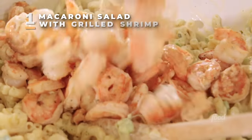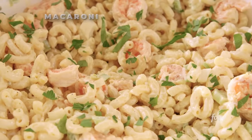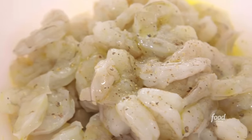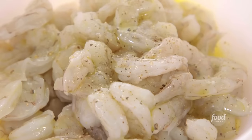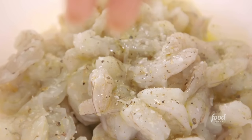I'm making a grilled shrimp macaroni salad — sweet Carolina shrimp and American macaroni salad. It is amazing. So I got a pound of local shrimp with a little bit of olive oil, some cracked black pepper, kosher salt. Squeeze half a lemon on top. Lemon juice just really brightens up seafood, especially shrimp.